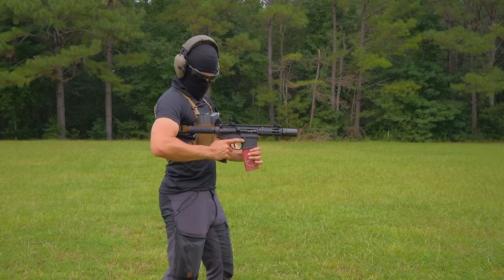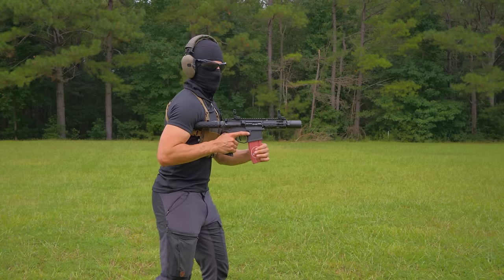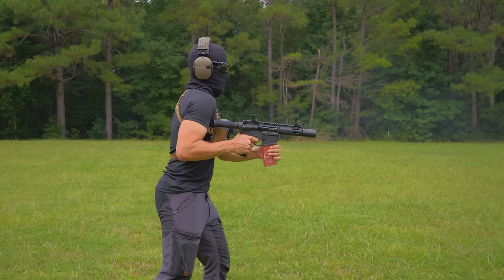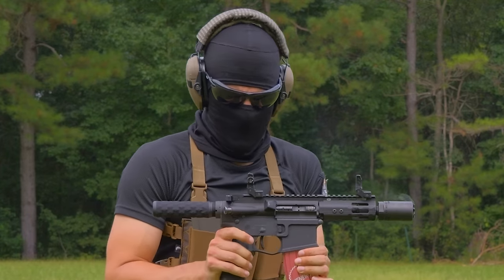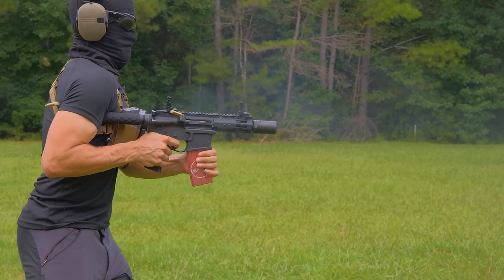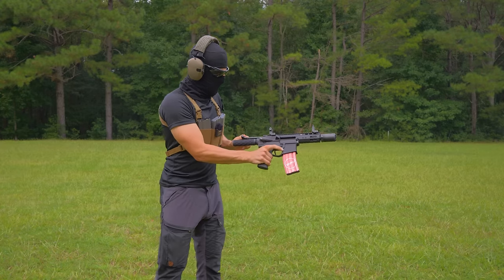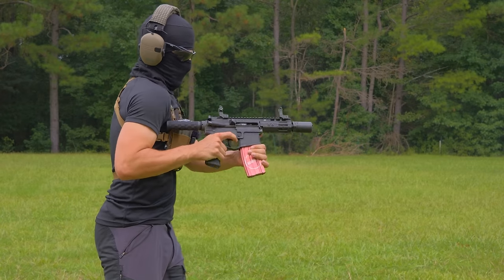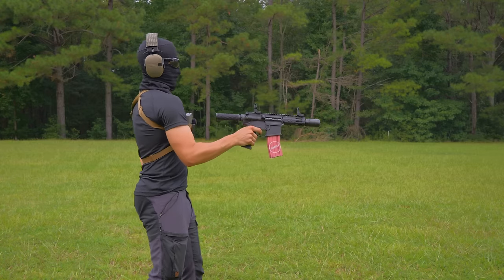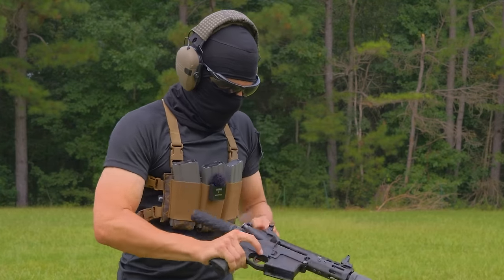I'm going to put it underneath my armpit and try to keep it down a little bit — it's so close to the muzzle. That is fucking loud. I think my jaw got rearranged there a little bit.